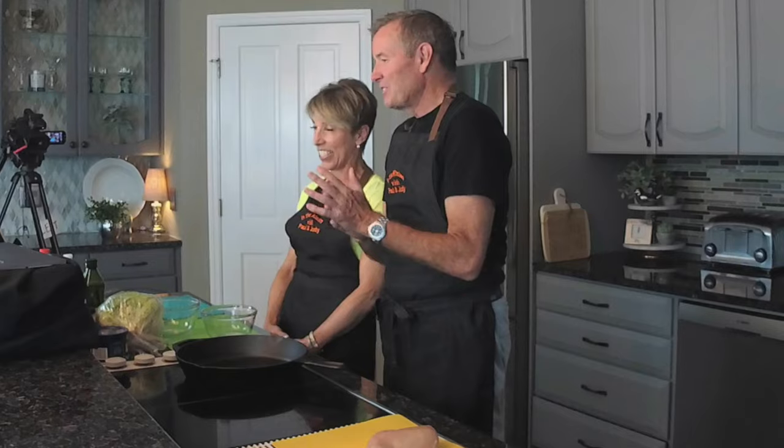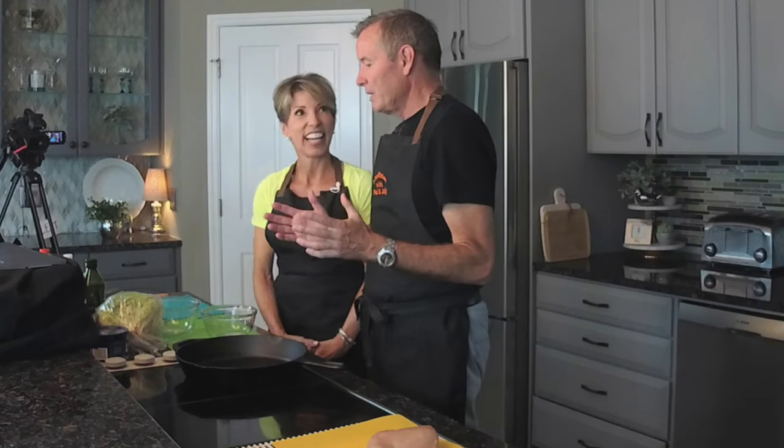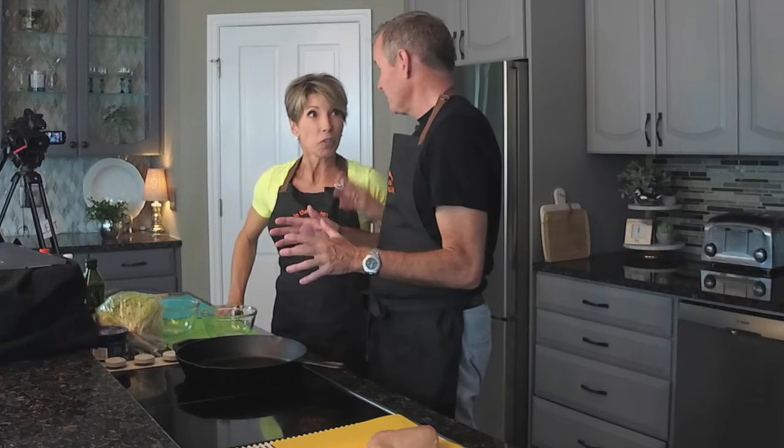We are ready to go with another In the Kitchen with Paul and Judy. This one was two weeks in the making. This is one of the first times that we actually made it first, and now we're making it a second time with some adjustments to do. It was delicious, don't get me wrong.